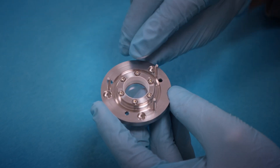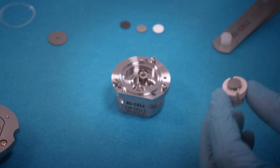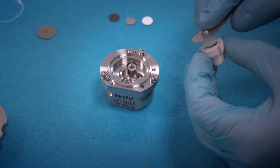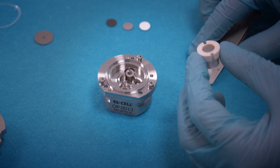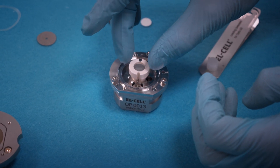So now the lid is assembled. We insert this center plunger using the provided tool, then attach the assembly into the cell base.